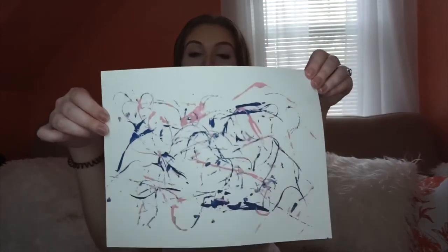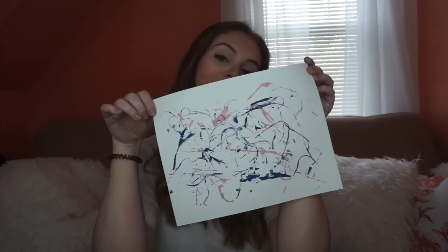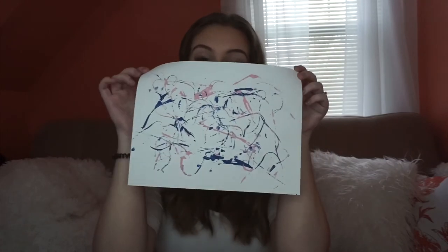Look! Look how pretty my picture came out! Isn't it so cool?